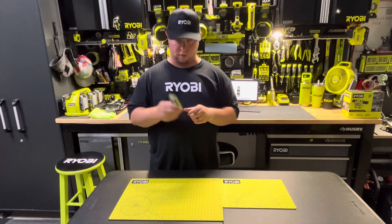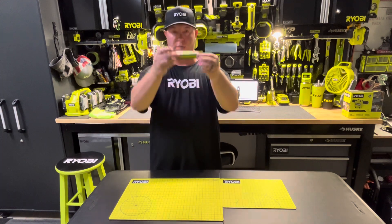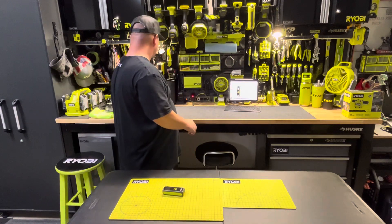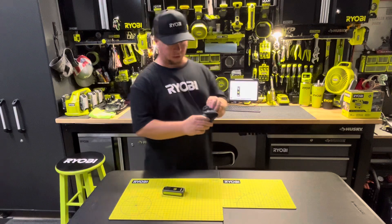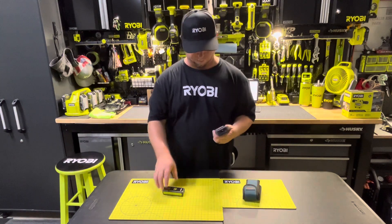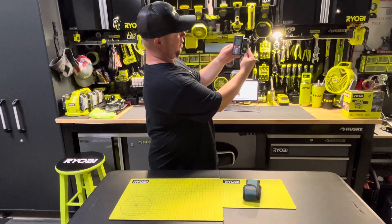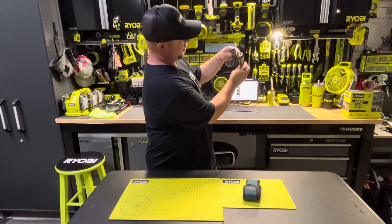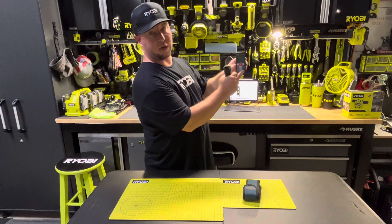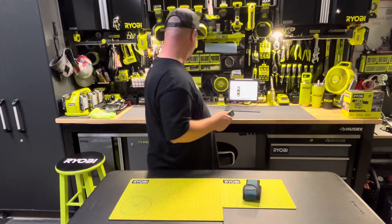I've used this out on the job site now for about a week, week and a half. I'm really enjoying it. Very small and compact and fits right in your pocket. I've got a similar one here that I used to carry from Bosch. I wish Ryobi's had a pouch with it — that'd be handy, but I'm sure we can pick one of those up on Amazon that'll fit it. You can see the size difference here — fairly small compared to the Bosch. Very compact. The Bosch has all these different functions; if you use those functions, great. But something like this is just kind of handy to have in your pocket for everyday measurements.